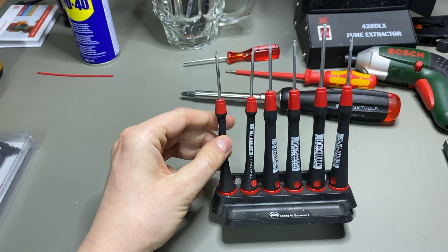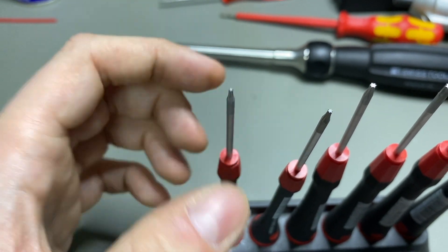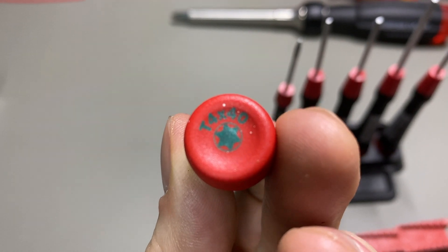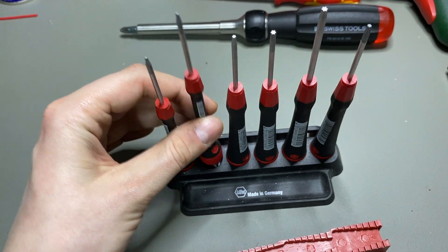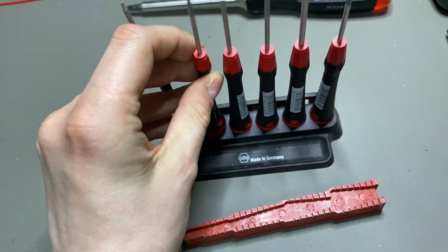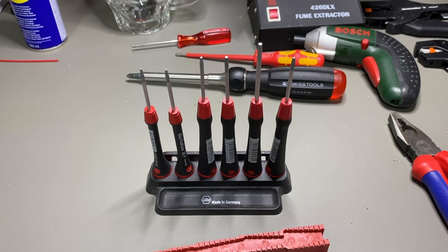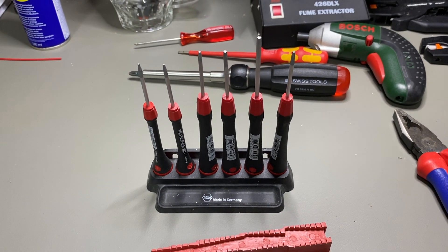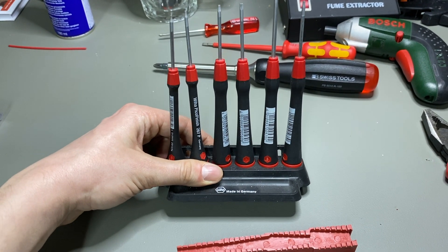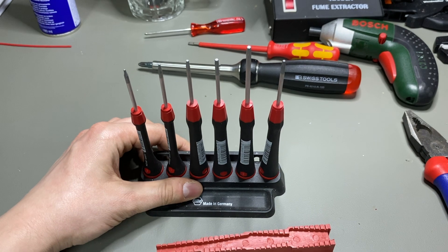For more delicate repairs — like changing a battery in a smartphone — you need very fine torx screwdrivers. This is a T4, which is very fine, and there's a T5 as well. It's highly recommended to own quality ones, because when you try to open a smartphone with cheap ones you could easily ruin the tiny screws. You need precision tools to get them out and back in properly.